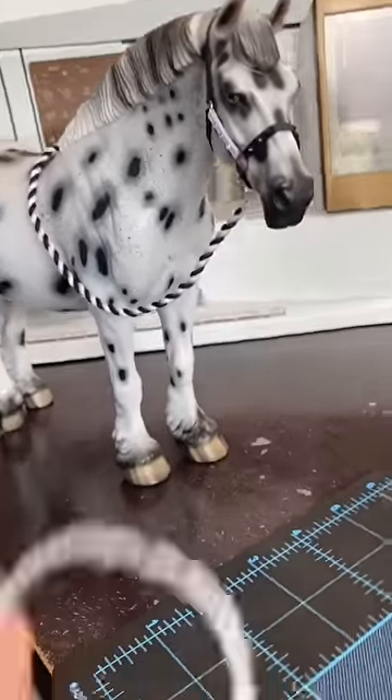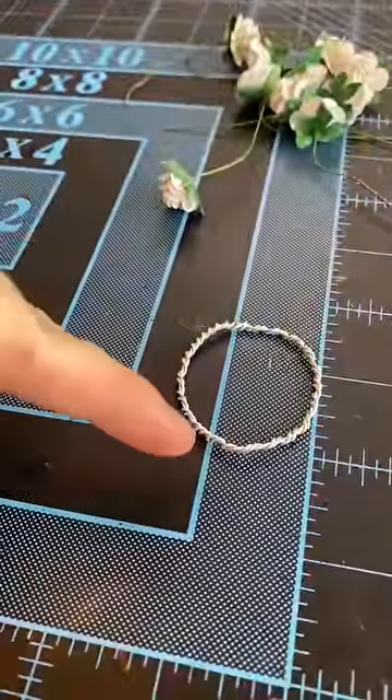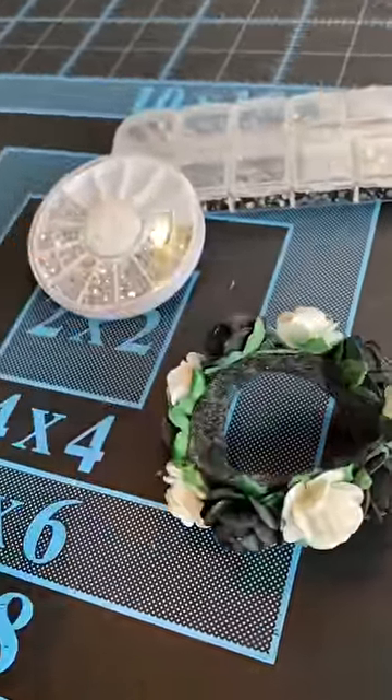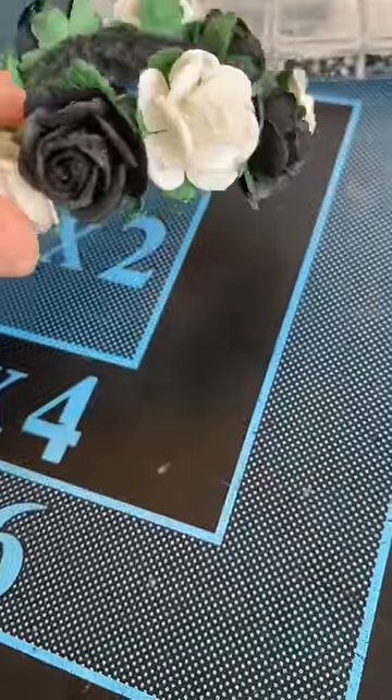Now we're ready to make the flower crown. Once you've got your flower crown base made, you're ready to start attaching flowers. I'm alternating the colors of my flowers. Now that my flower crown's made, I'm gonna go ahead and bedazzle it — just like the halter, white bedazzles on the white flowers and black on the black.